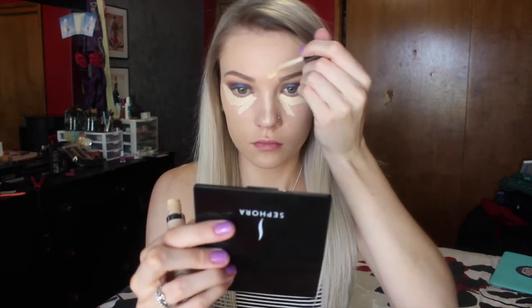Now that we've finished the top part of the eyeshadow, we're going to be adding some concealer underneath the eyes to prepare for the lower lash line that we'll be doing a little bit later and also to highlight. So I'm taking my Urban Decay Naked Skin Concealer and I'm just adding that underneath the eyes, on the bridge of my nose, my forehead, my cupid's bow, and also on my chin. Then we're just going to be blending that out with a brush — this one is by Real Techniques — and then we will be setting that.